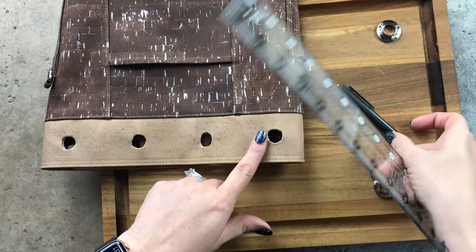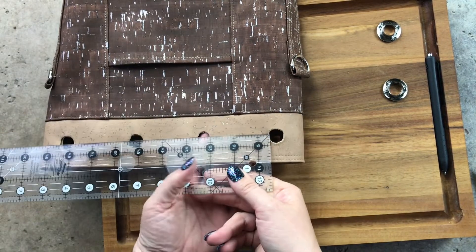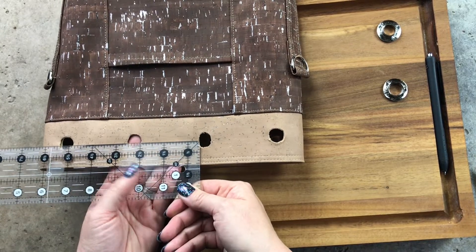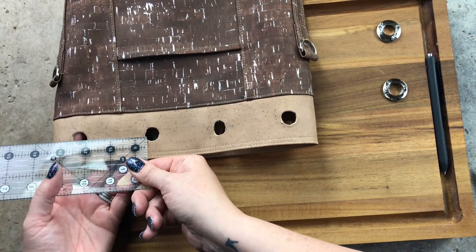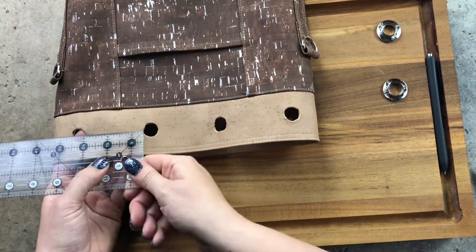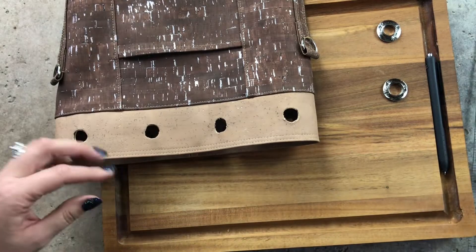Here's another tip: the template gives you even placement, but just to make sure nothing shifted during cutting, go ahead and measure. From one side to the next should be about two and a half inches. If it's a hair off, totally fine. But if I'm measuring and I'm about an eighth of an inch off, I'll trim that one a little more toward the left. I don't want some at three inches and others at two and a half — I want them all at two and a half all the way around.